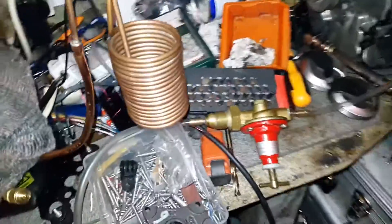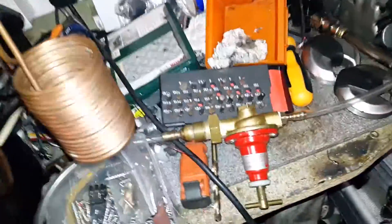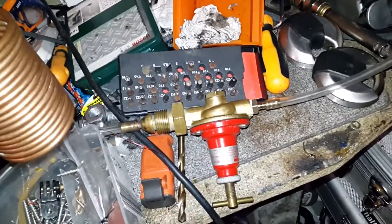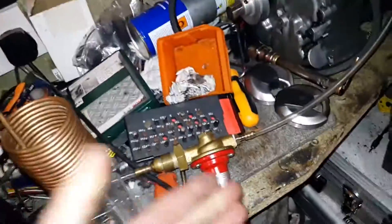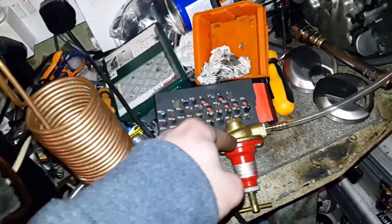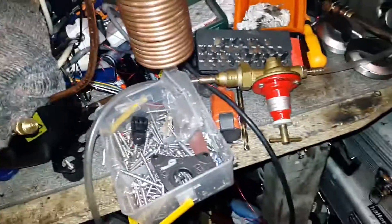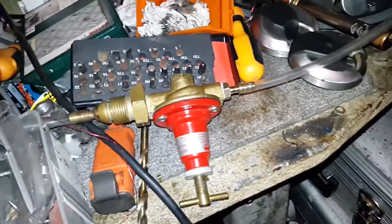One thing I'd like to add: you do get specially built regulators for this purpose — they're called zero pressure regulators. Looking on eBay, kits with them are over a hundred pounds, and the cheapest standalone zero pressure regulator I could find was about 70 or 80 pounds. This one was eight pounds, so that's a great improvement in price. Any regulator that you can set to zero pressure should hopefully work.